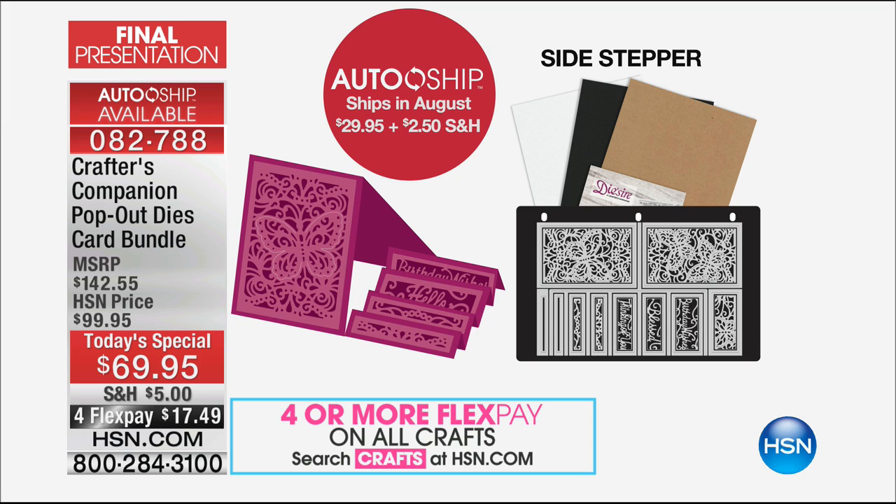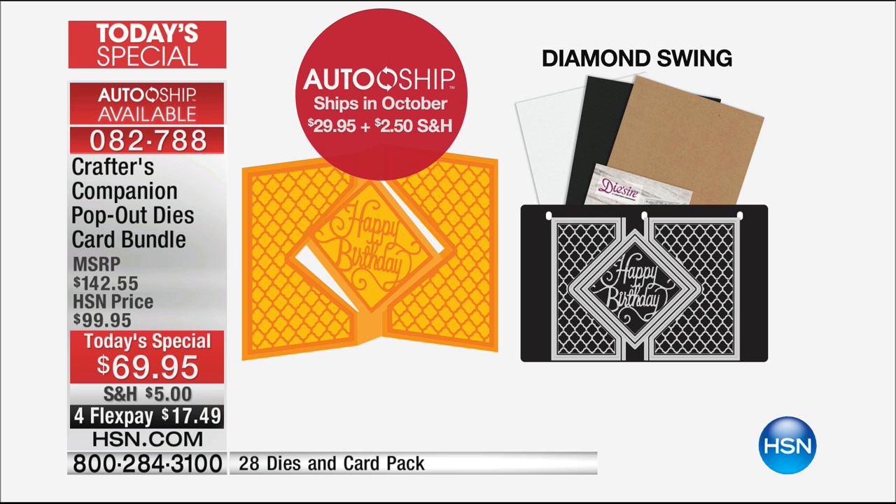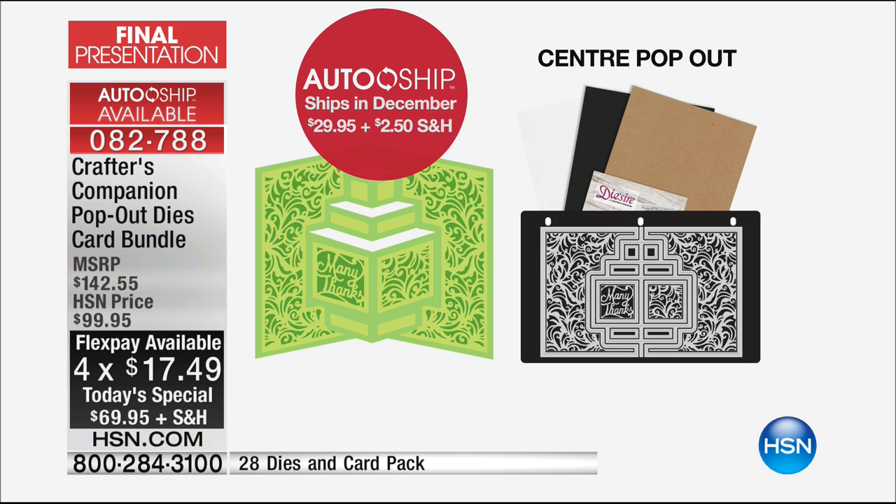This is coming in August. For your $29.95, not only do you get the actual base cutter die but you're also going to get the cutting detail dies, the pack of card envelopes to start you off, all on the magnetic storage panel and you're getting the instruction booklet. The step card is in August. In October you're going to get the diamond swing card — this works in the same way as the circle one. Once we move into December, then we're getting clever.